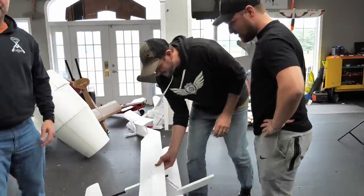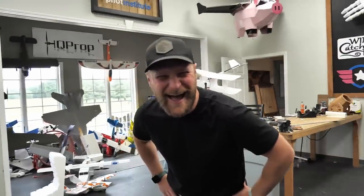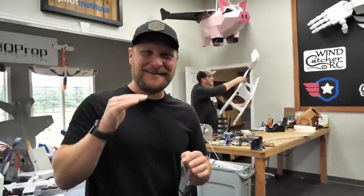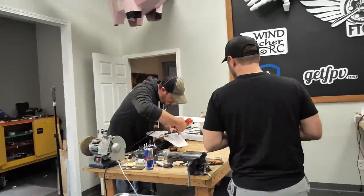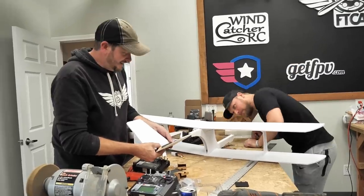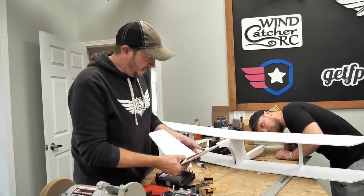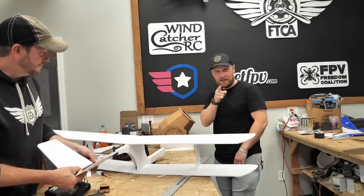We can rebuild. Not lying, this is not an easy thing to throw, but on a good note, it's going to be a very easy thing to push. I like that a lot.